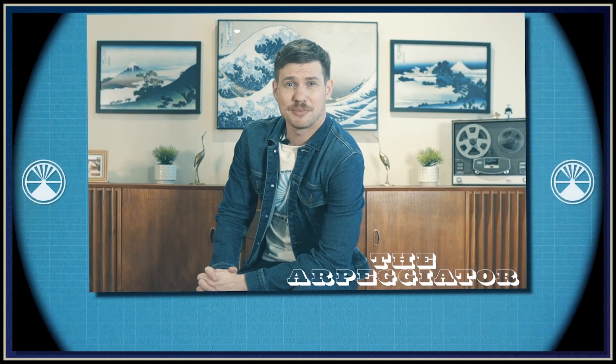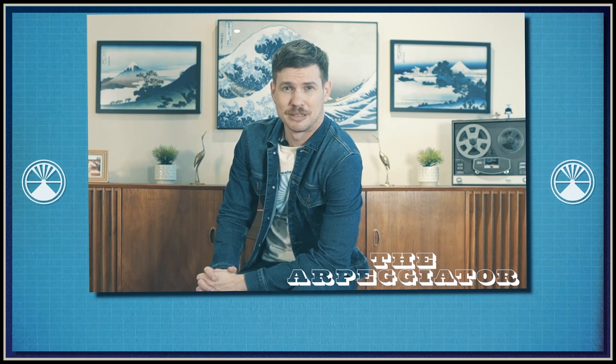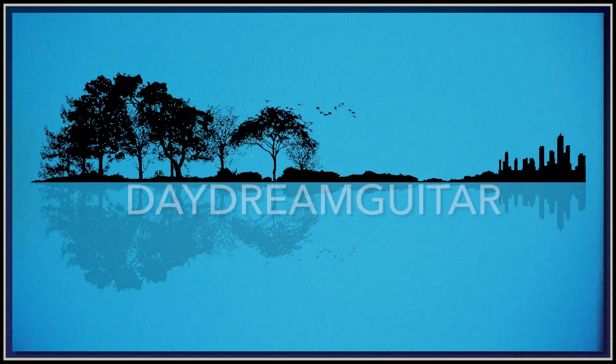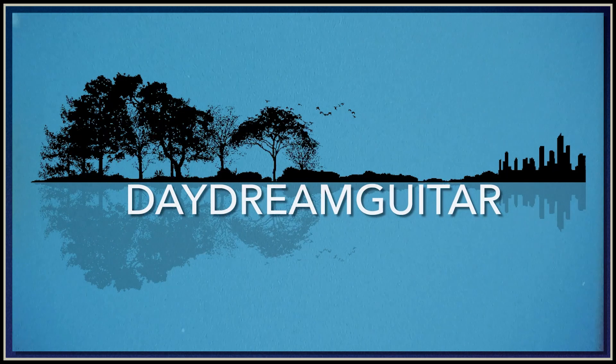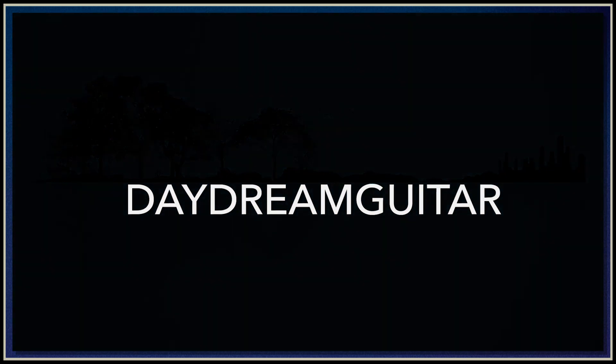All right, well that's going to wrap things up for today's episode of The Arpeggiator. Hope you had fun and learned something too. If you enjoyed the content, please like and subscribe. Until next time.